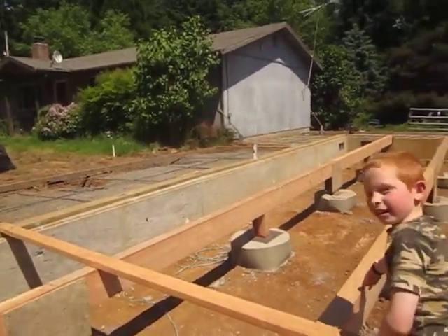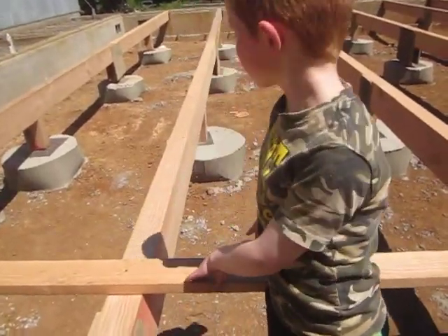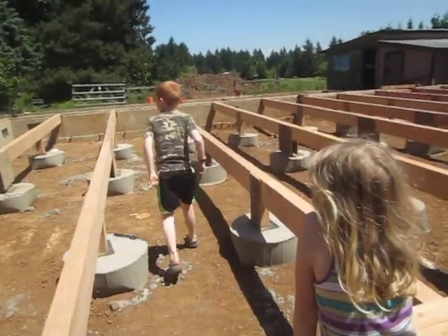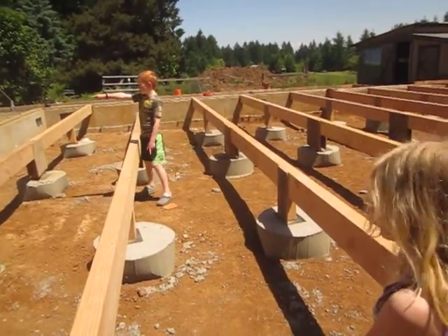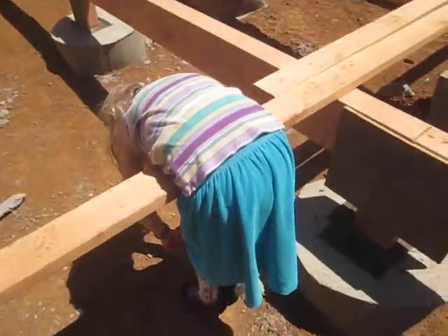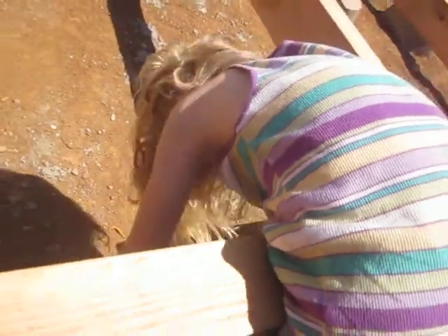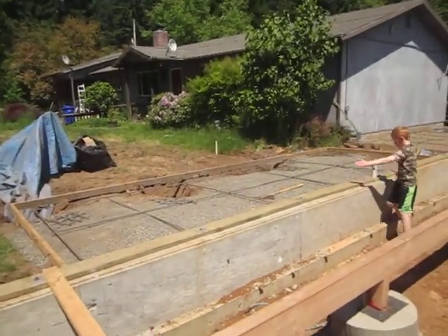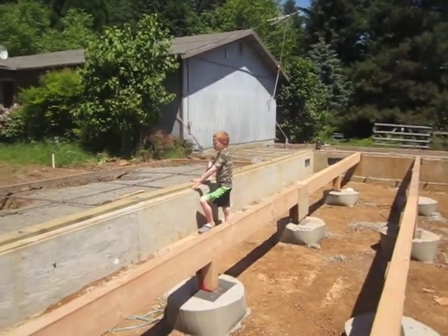The front door is going to be right here. This is where Jaden's room is going to end, right about there. The front door is going to be right beside his room, like right beside it. It's going to be right in the middle of that area — somewhere around right here — and then there'll be a wall on each side of the door.